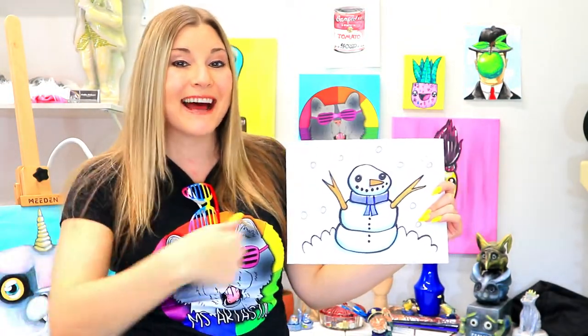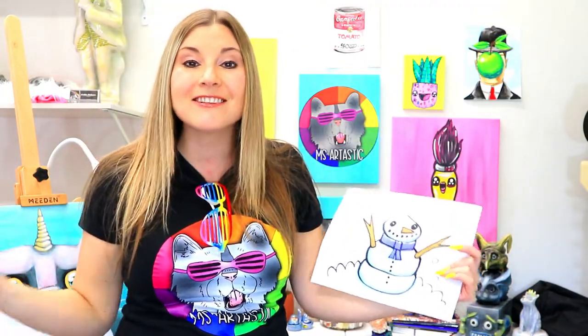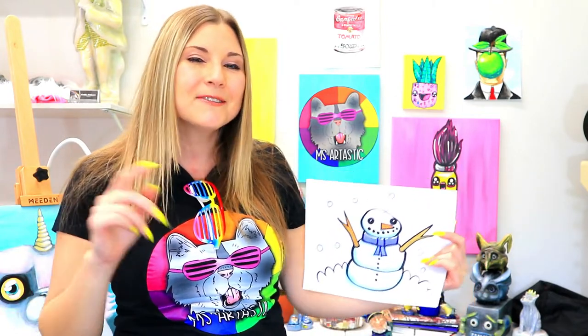Hi there, I'm Kathleen McGivern and I'm Ms. Artastic and welcome to Drawing with Littles. My Artastic little friends, we have entered the winter and holiday season, so we're going to take a break from drawing through the letters and through the alphabet.